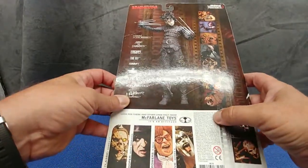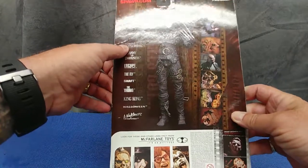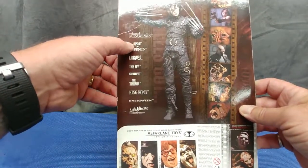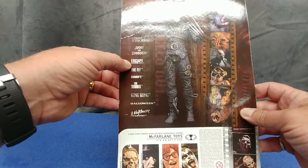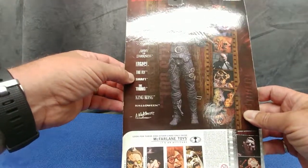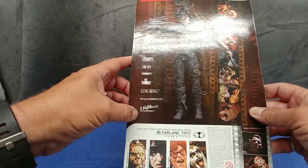This is from 1999, and there is the series that was offered: Edward Scissorhands, The Army of Darkness, Escape from L.A., The Fly, Shaft, The Thing, King Kong, Halloween, and A Nightmare on Elm Street.